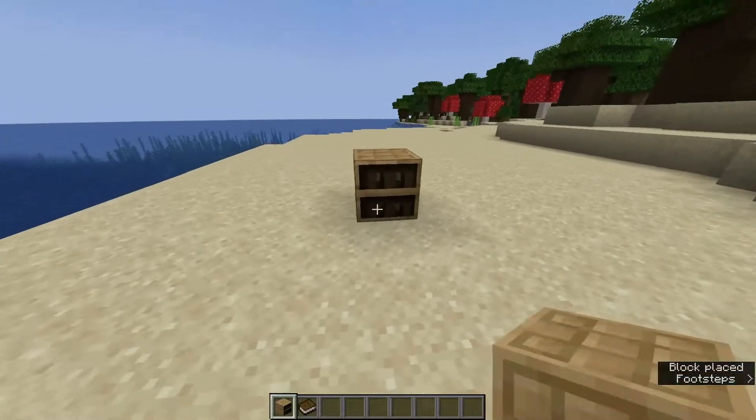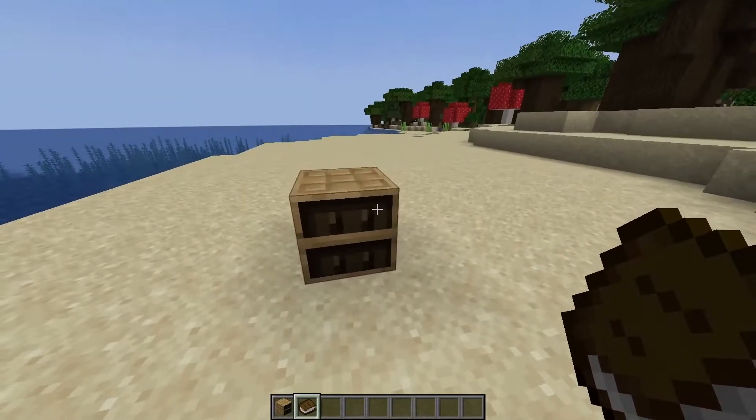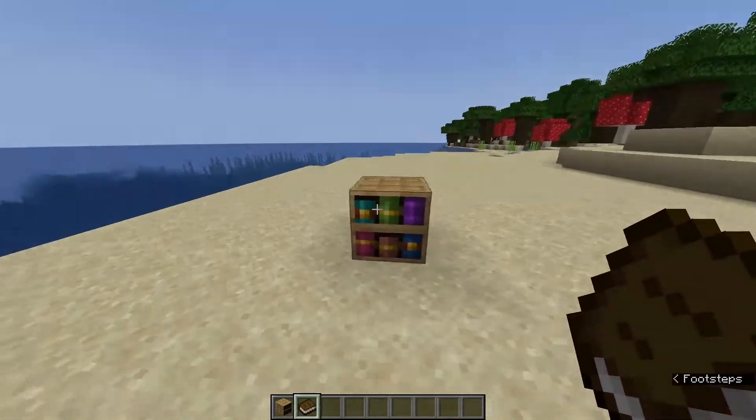Feature number one: they've actually added chiseled bookshelves. You can place your book anywhere you want, apparently. That's pretty dope, I like it. Let me know what you guys think. That's pretty cool.